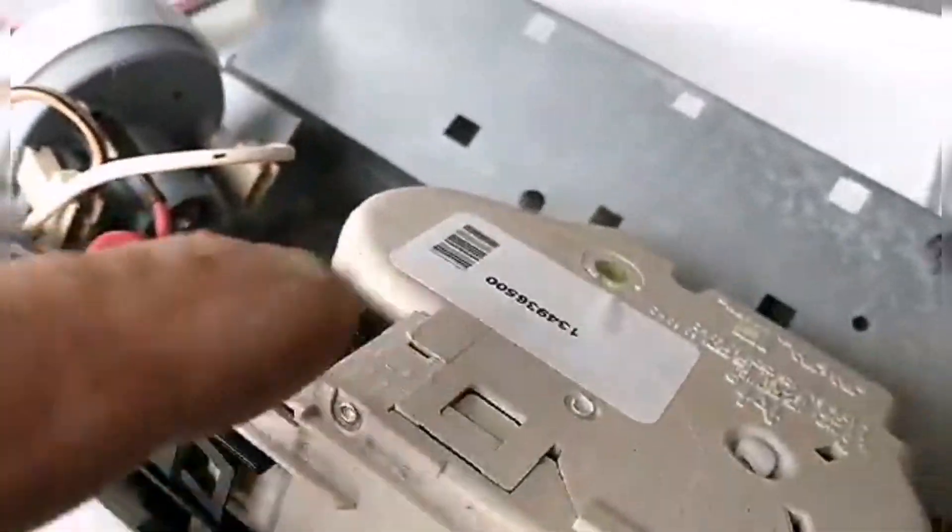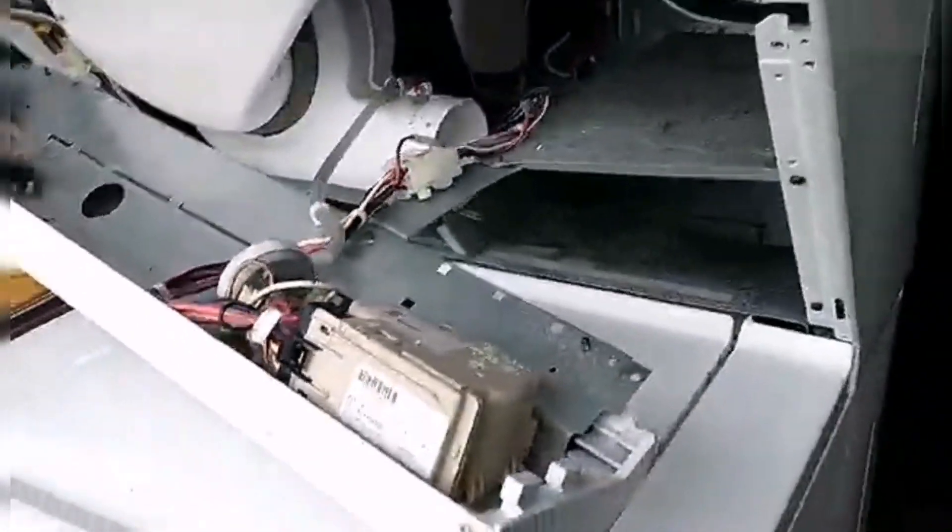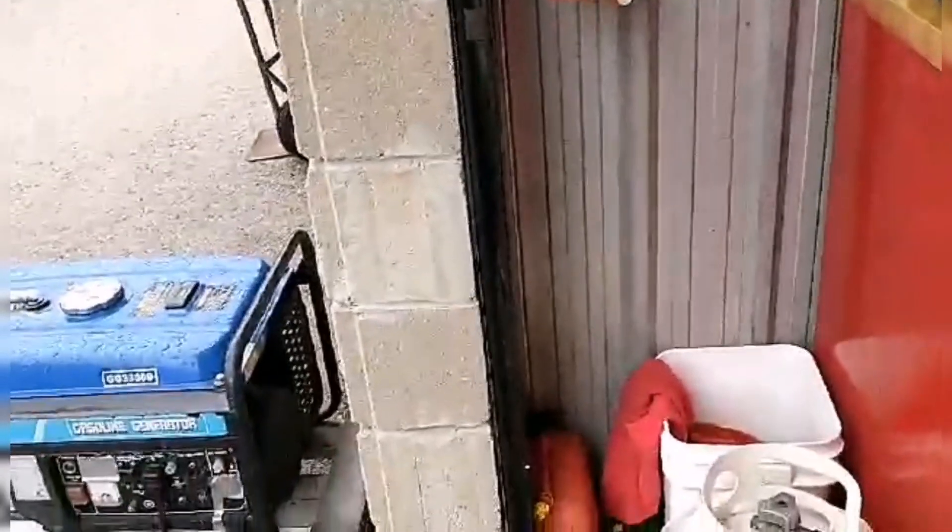This was loose — I couldn't screw it in, so JB welded it. Should be tight. The dryer works, but the washer's not working. Probably I don't have enough voltage in my generator — who knows?